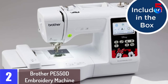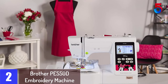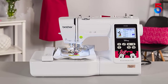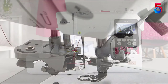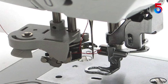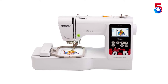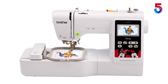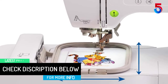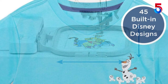At number 2: the Brother PE 550D Embroidery Machine. The Brother PE 550D brings the magic of Disney to your embroidery machine. This easy-to-use and affordable embroidery machine features a 4 by 4 inches embroidery field along with an included grid sheet and built-in alignment tools that help you align your design and needle position for precise placement on your fabric. The PE 550D is packed with 125 built-in decorative designs, including 45 Disney designs. It also features 9 fonts — 6 English and 3 Japanese — for monogramming and personalization. The PE 550D features a 3.2-inch LCD color touchscreen that permits you to preview designs and see them in alternate colors before stitching.